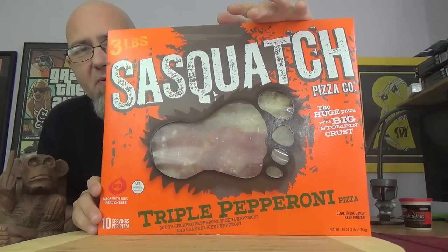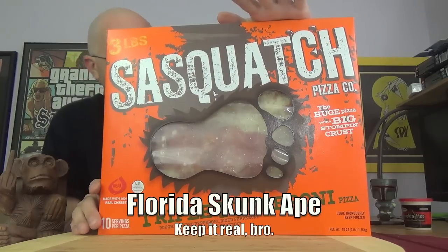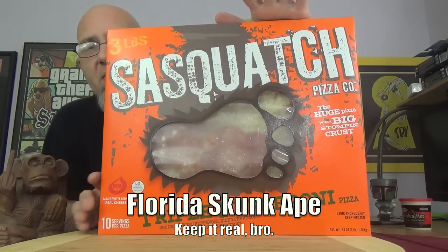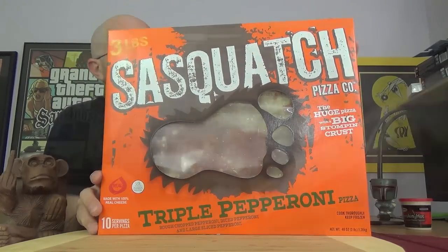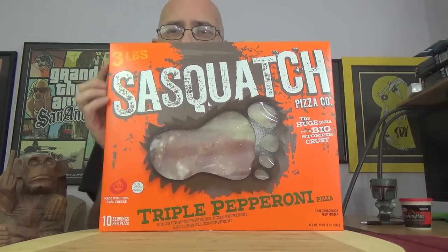We know all about Sasquatch. Shoutouts to Florida Skunk Ape — we've got him around here, probably chilling somewhere on the edge of the Everglades. They've got the Bigfoot cutout in the front. The Wild Mike's we saw not so long ago was a two-pound frozen pizza, but this time these guys are scraping in at three pounds.